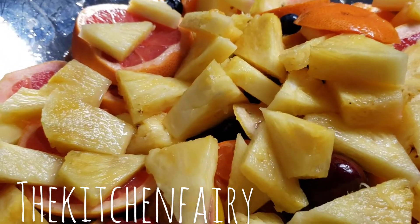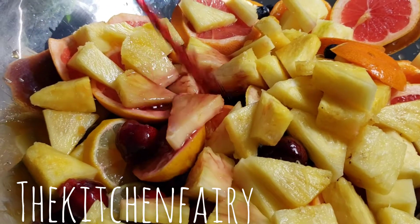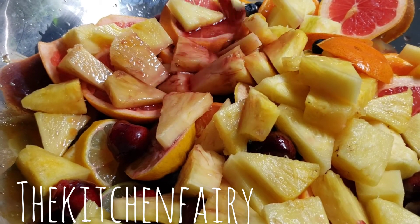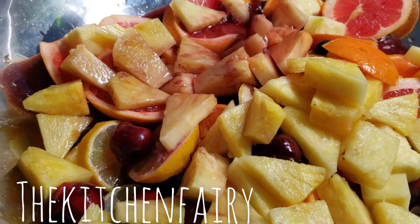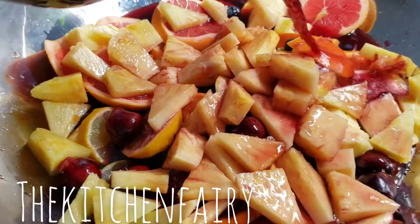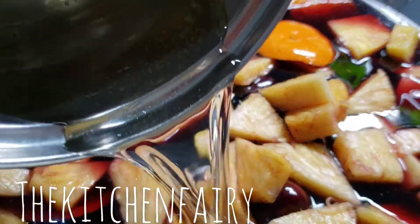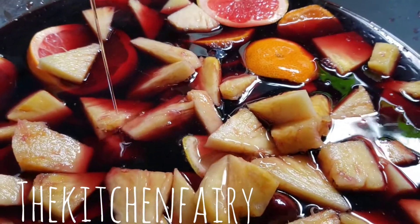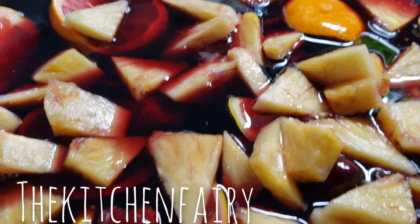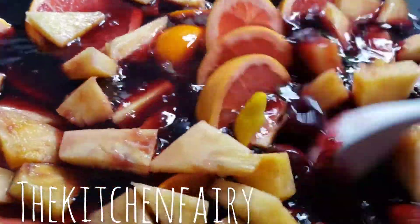Now we're gonna pour in our red wine, then pour in our simple syrup as well. Give it a little stir, and then we're gonna chill it for a couple of hours.